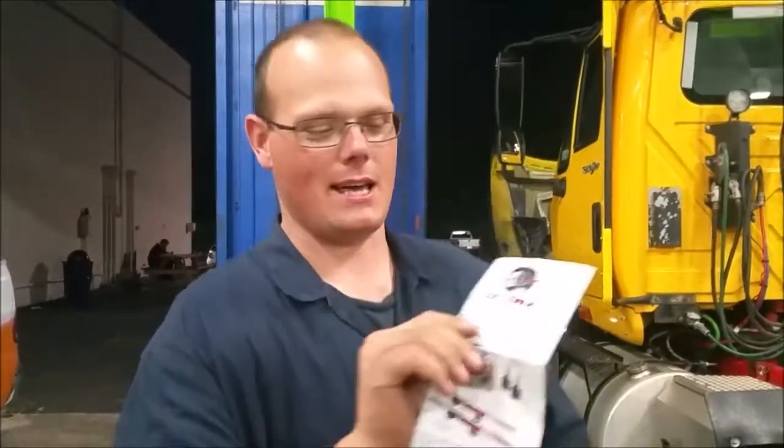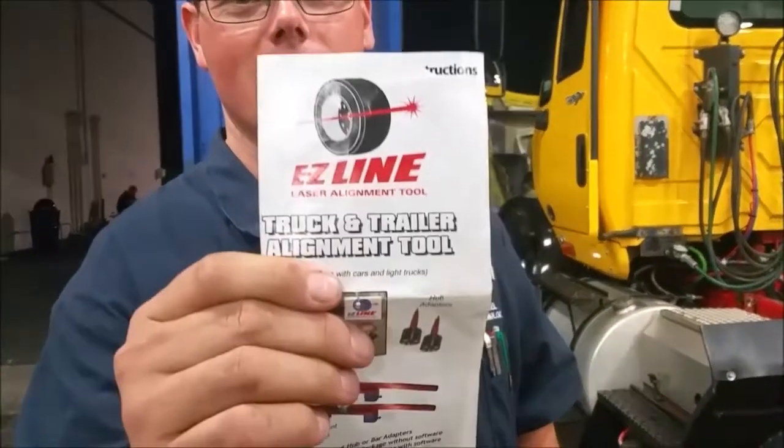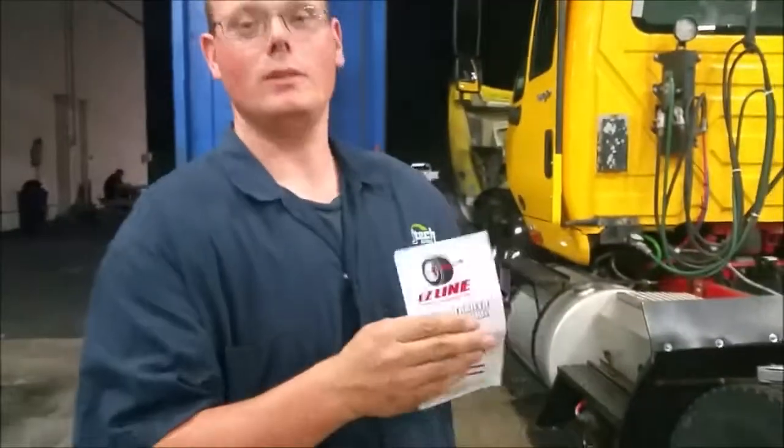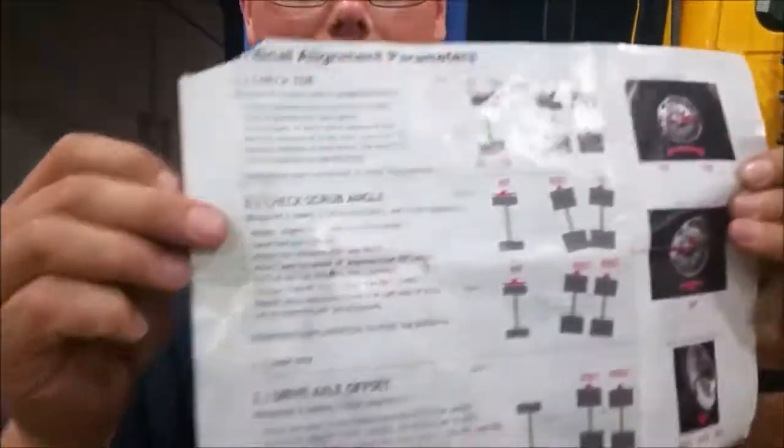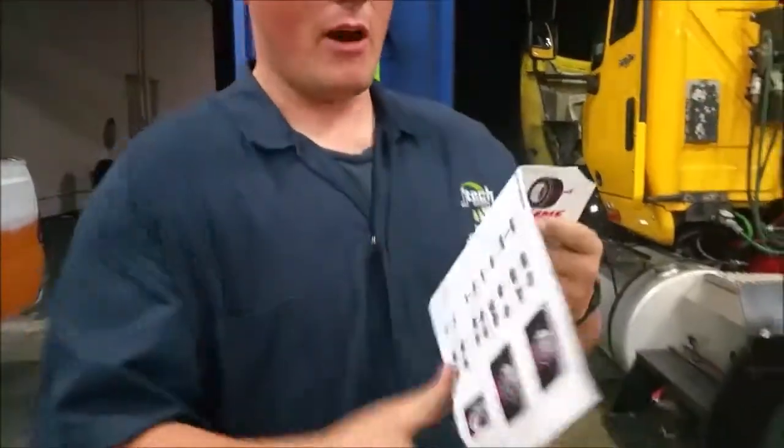Hi, my name is Charles here at JTEC. We're going to do our alignment measurements with the Easy Line alignment adjustment tool. This tool has fancy instructions included. Follow the instructions — but again, this is just measurements, it doesn't fix anything. Depending on how you measure, it's all on you.